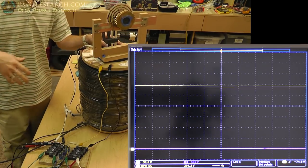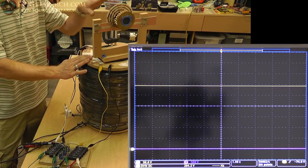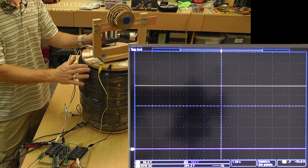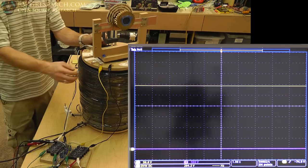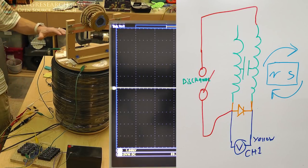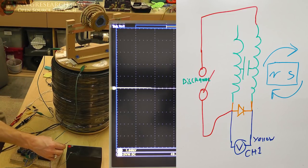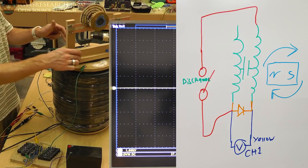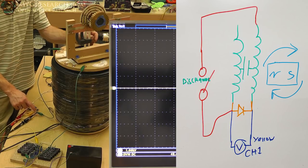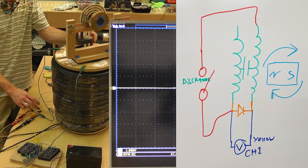Now I want to show the other configuration where I can induce a charge into that capacitance using the spinning magnet, with almost no drag at all. Then I can discharge that charge across the coil itself just like I showed you. Let me draw the circuit diagram: the two coils are connected, going to my probe on the yellow trace, and there's a relay that basically shorts out across one of the main coils — not the big coil, just one of the coils by itself.